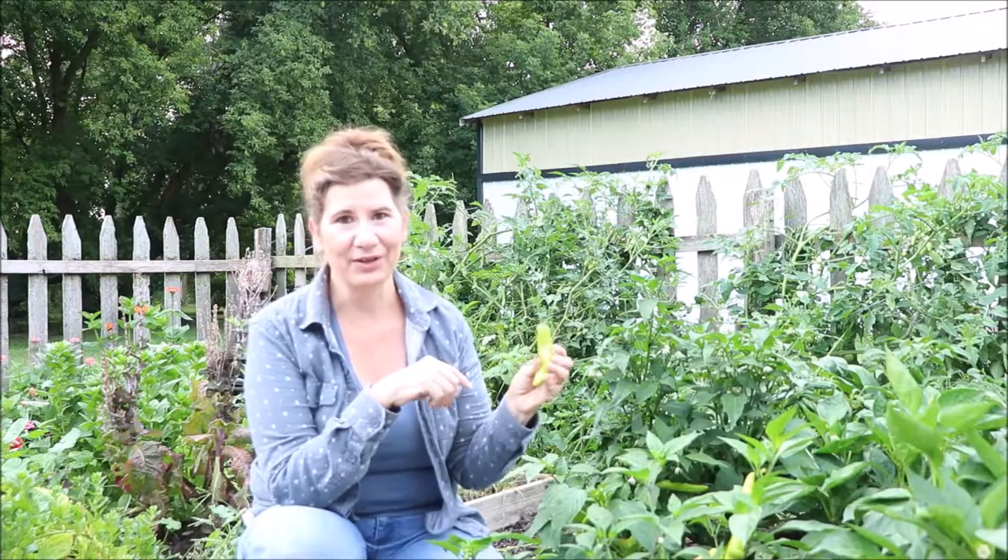Hello everyone and welcome back to my channel. It is Kim with Broomwell Home and Gardens and today we are in the garden. We seem to have an abundance of Hungarian hot wax peppers. Now these fresh off the vine are pretty hot and spicy but I preserve them in a way that makes them totally delicious to use on sandwiches, pizza and all good things.